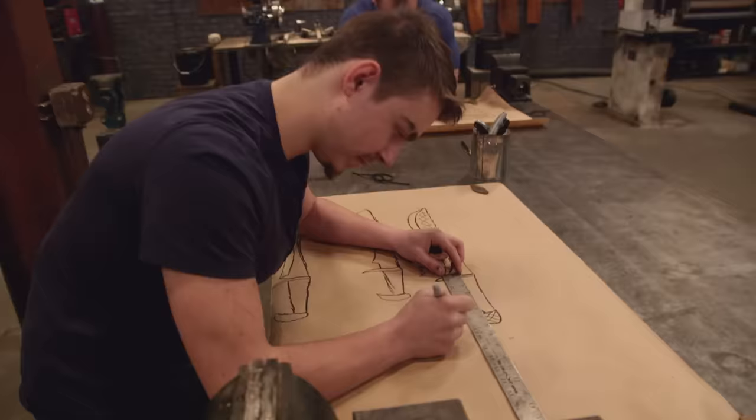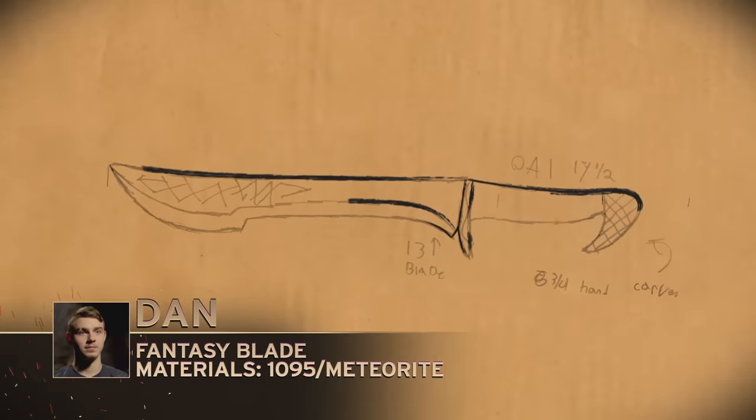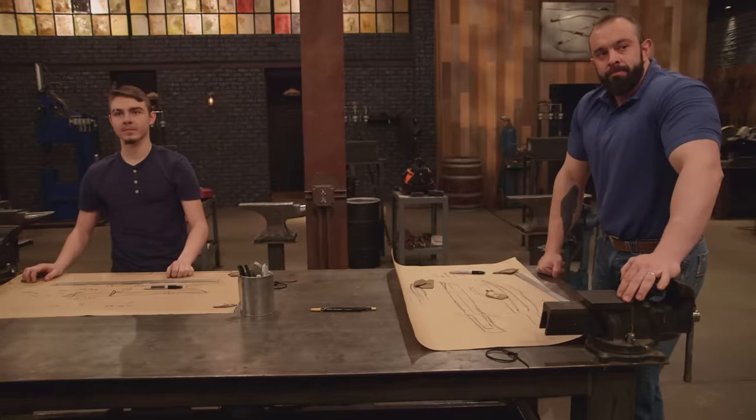Oh my god, I love fantasy blades. I make those all the time, so it should be easy, right? I started out making this blade as a Viking blade, so I'm going for a space Viking theme. My blade was designed to kill three-headed, tentacled, purple aliens from Scotland. It's my realm, I can do what I want. Your three-hour forge time starts now.